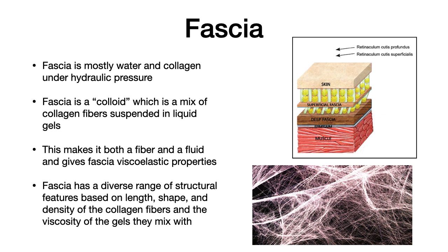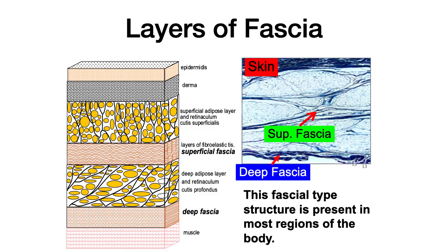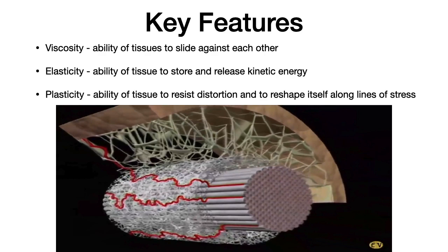Fascia is mostly water and collagen under hydraulic pressure. It's a colloid — a mix of collagen fibers suspended in liquid gels that makes it both a fiber and a fluid, giving fascia its viscoelastic properties. This means fascia has a diverse range of structural features based on the length, shape, and density of the collagen fibers and the viscosity of the gels they mix with. You've got multiple layers of fascia — under your skin is a layer of adipose tissue, then a superficial fascial layer, then another layer of adipose tissue, then your deep fascial layer, which is connected to your muscle and where most myofascial force transmission happens.